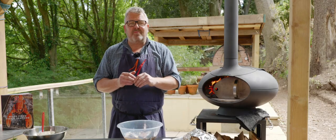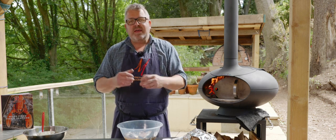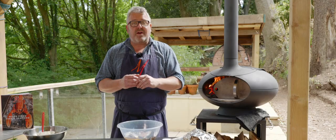Hi everybody, welcome to Wood Fired Weekly at Manor from Devon Cooking School. This week we're going to be smoking some mackerel and we're going to be making a lovely smoked mackerel pâté.